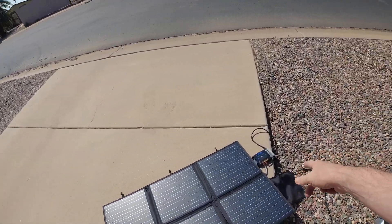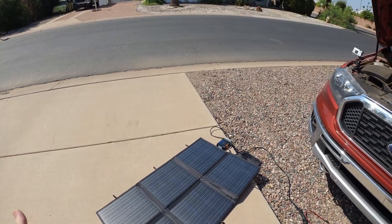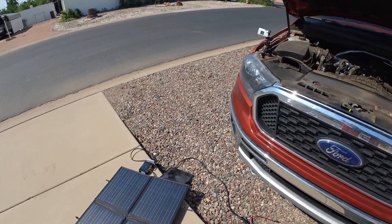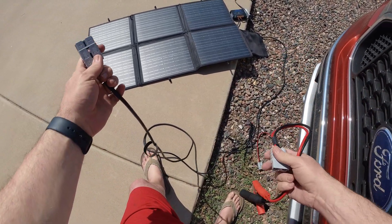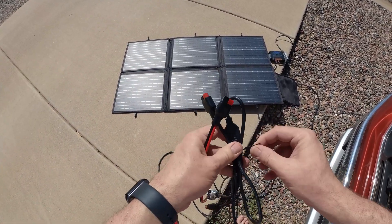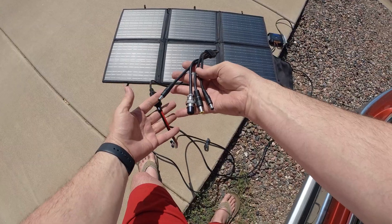So that's the output from the panel to the charge controller, and then these alligator clamps are connected to the battery. Now I want to test how much output power we're getting by connecting it to my portable power station. I'm going to unplug this right here and plug in the connection to the portable power supply.